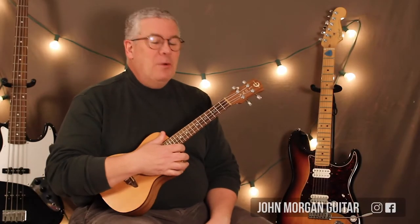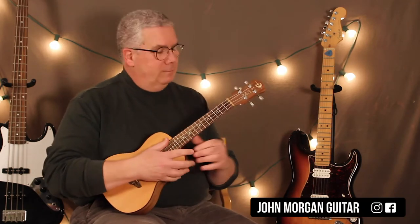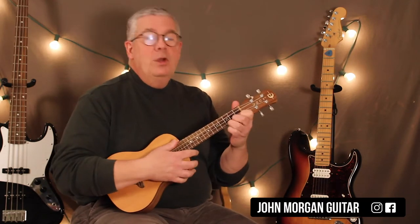Hi, welcome to Less It's John. Today we're going to try Yo Ho! A Pirate's Life For Me on the Ook. Okay, good luck.